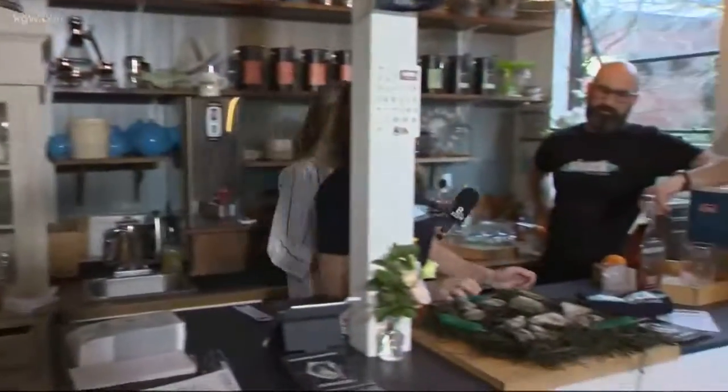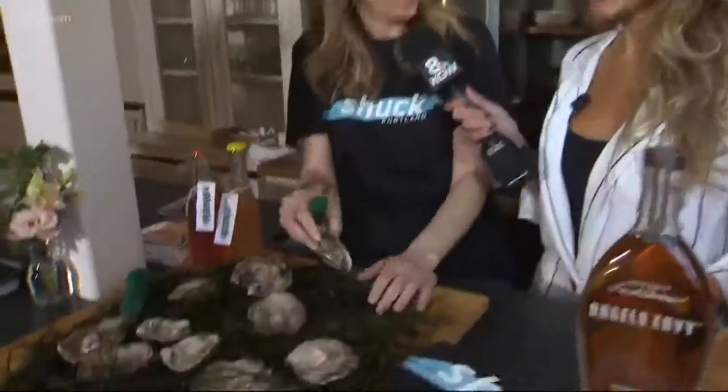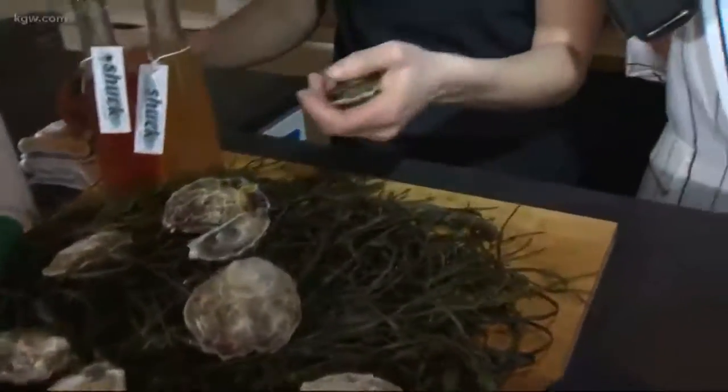What is your favorite kind of oyster? I love all types of oysters, but right now the goose points and the kumais are just showing so beautifully — they're shining, they're briny. Do you want to shuck one? Yes, let's do this! Will you show me how it's done?